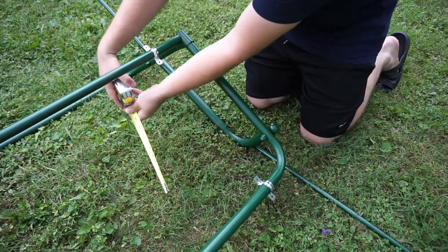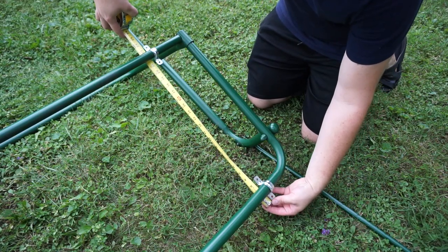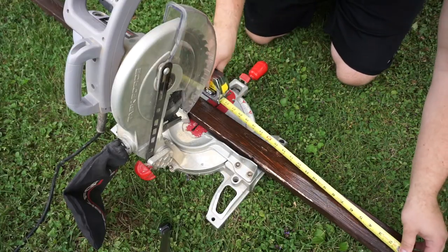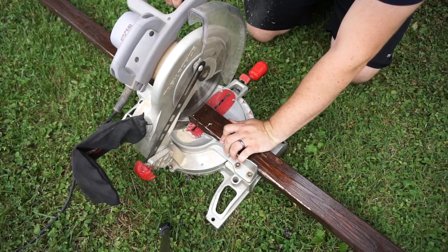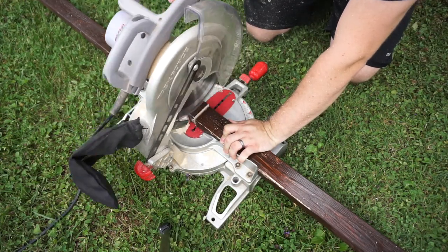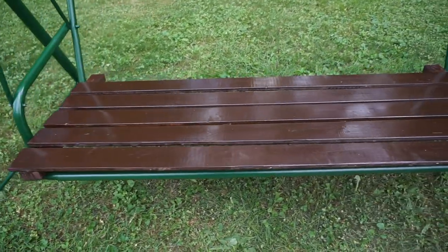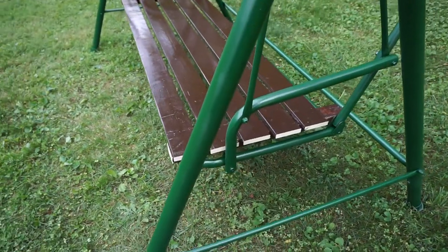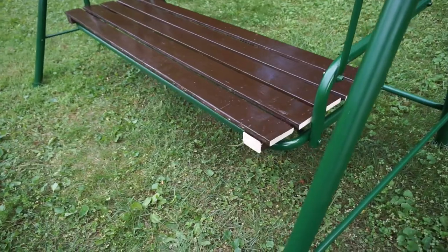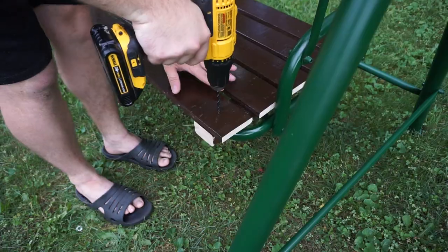I then proceeded to measure out the 2x3s. The 1x4s will be sitting on top of these 2x3s. I cut a second 2x3 and kind of guessed where these boards would go. You might have noticed that these boards are shinier than in the previous shot — in these shots they are already covered with the spar urethane clear gloss.